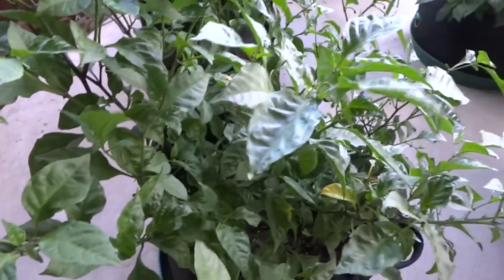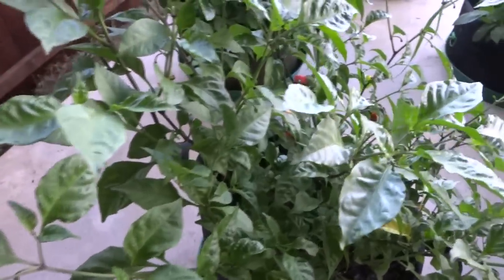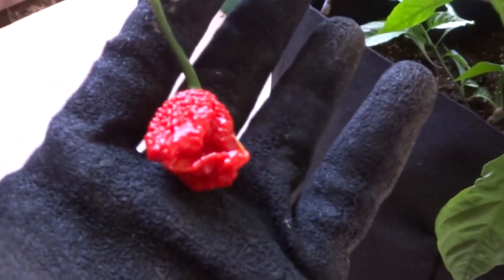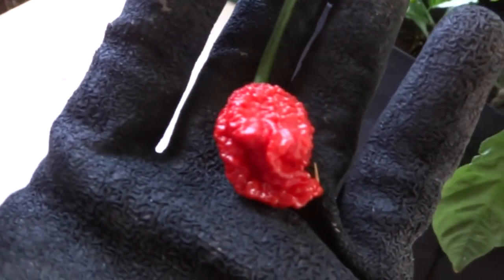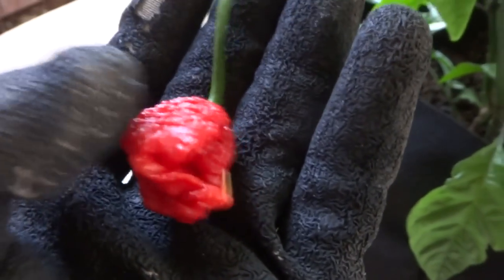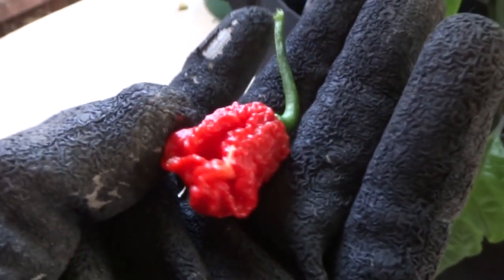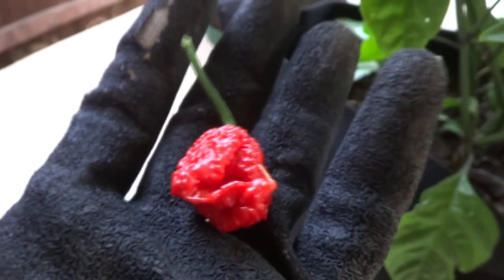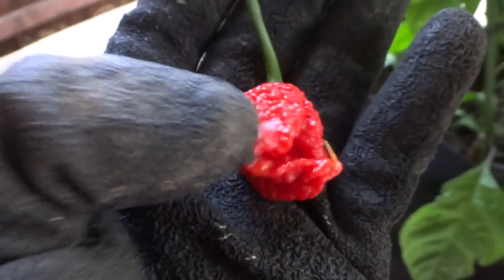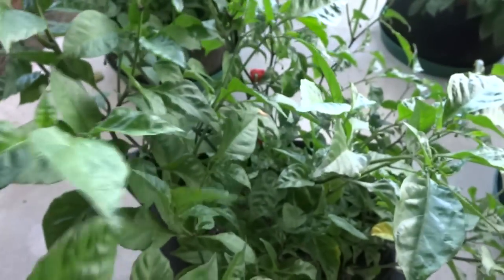Let's go ahead and harvest some fruits and then we'll go inside and try them out. This one is ready here, so we'll pick it. Look how beautiful this looks. They're always wrinkly and the fruits are not very big — they're usually about the size of your thumb. They're smaller than a lot of the other superhots but they're very pretty, very bright red, and always wrinkled. We'll pick a few more and then we'll try them.